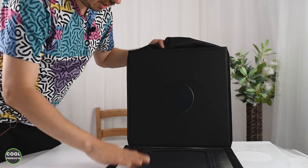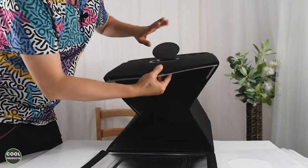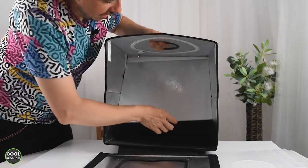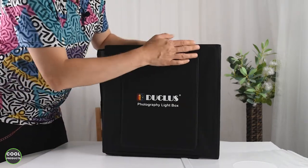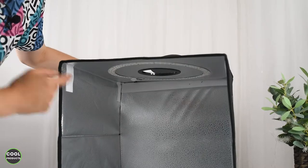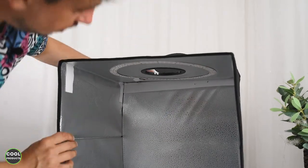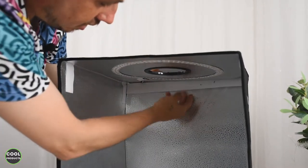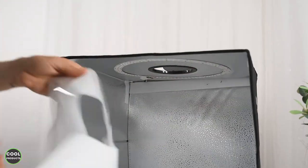Mounting it is super easy — just fold this part like this, then pull and open the top. This part over here has to go all the way to the end to make it stable, then put it like this and you're done. It assembles super easily. The interior of the lightbox is 40 cm by 40 by 40. At the top there is a hole you can open to take pictures from above, and at the back there is an elastic which helps keep the backdrops in place.